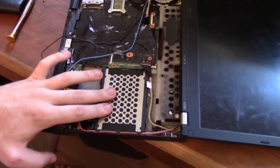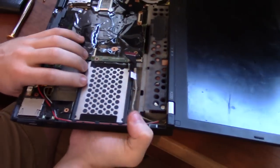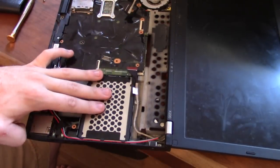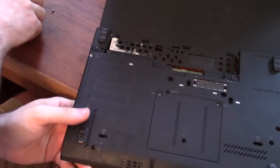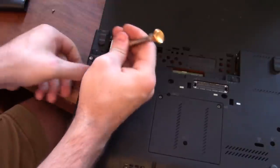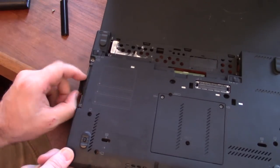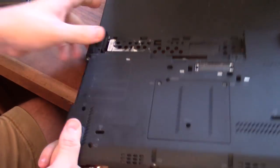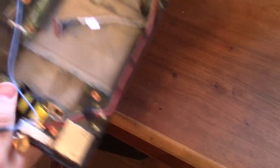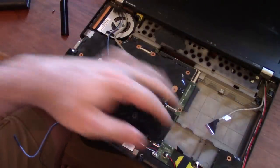I said earlier you don't have to remove the hard drive, and technically that is true. But I'm going to go back and unscrew it so I can take it out, because when I pull the motherboard out it's going to be attached to the hard drive and I'll have to wiggle more. On ThinkPads, you literally just have one screw — unscrew that on the little case, pull them off, and you can basically just pull the hard drive out. It's nice and simple.